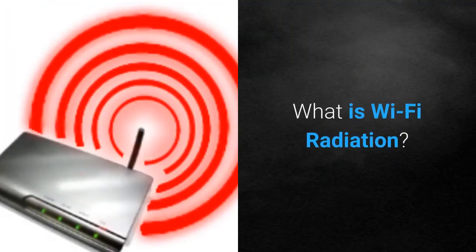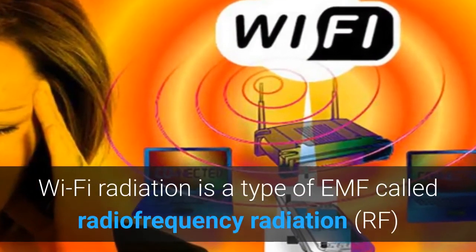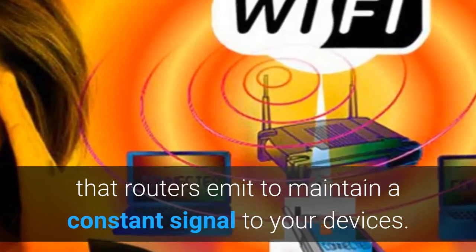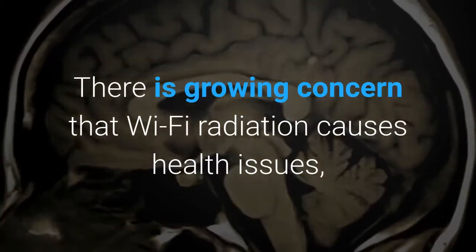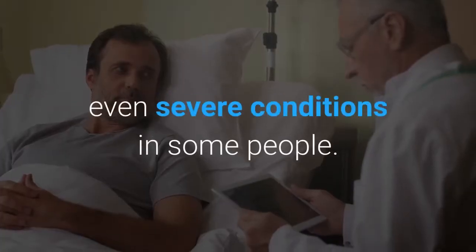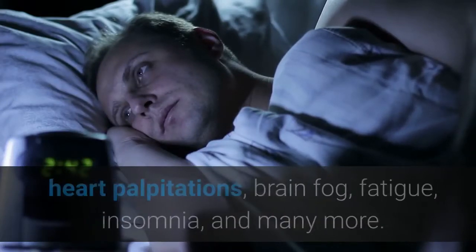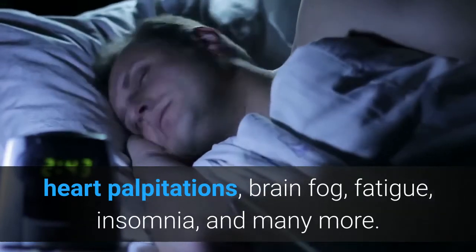What is Wi-Fi radiation? Wi-Fi radiation is a type of EMF called Radio Frequency Radiation that routers emit to maintain a constant signal to your devices. There is growing concern that Wi-Fi radiation causes health issues, even severe conditions in some people. These conditions include headaches, muscle aches, heart palpitations, brain fog, fatigue, insomnia, and many more.